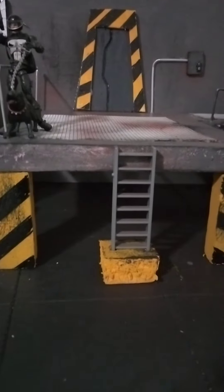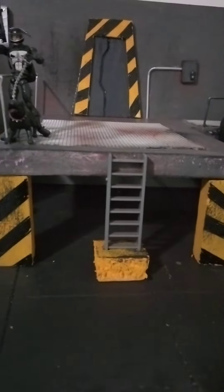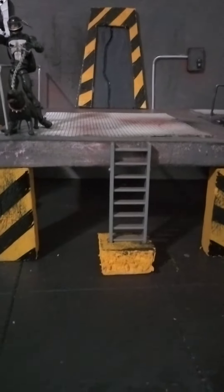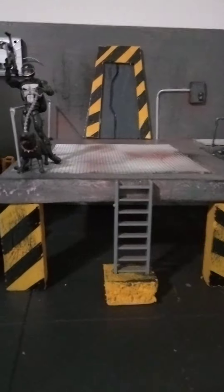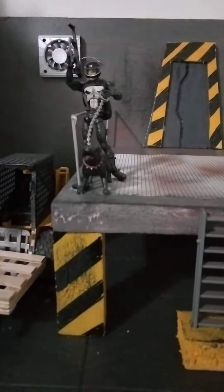Yo, yo, yo, what's up everybody? This is J. Dioramas! What a rush. Got my favorite character up here, Punisher, on the display.